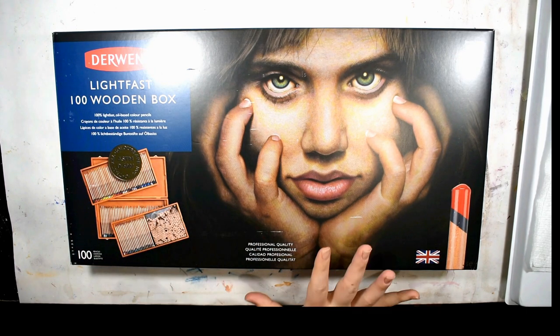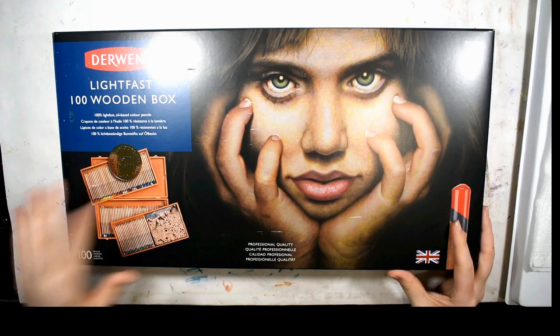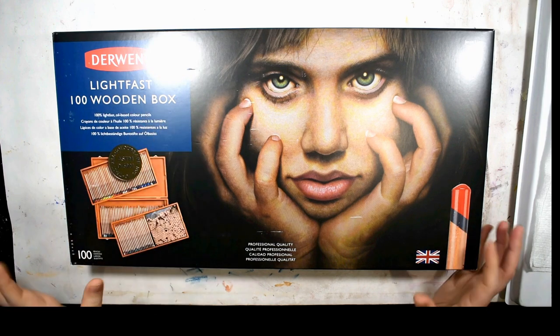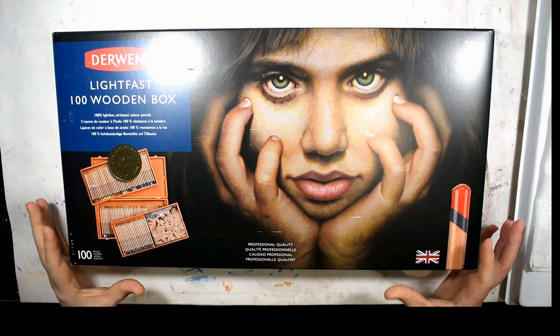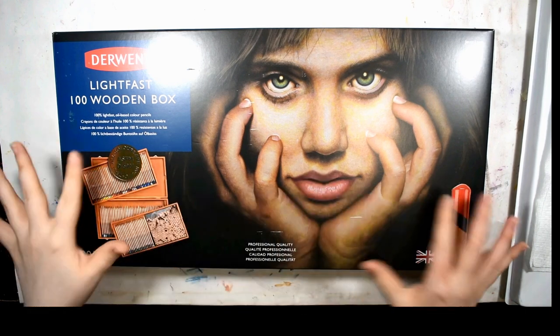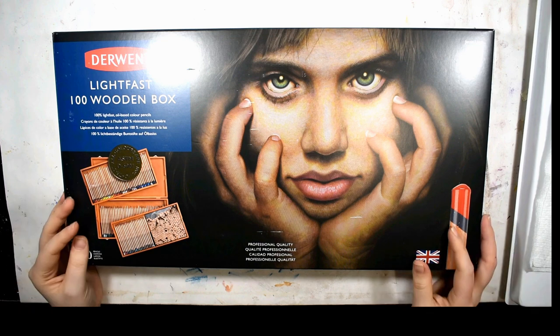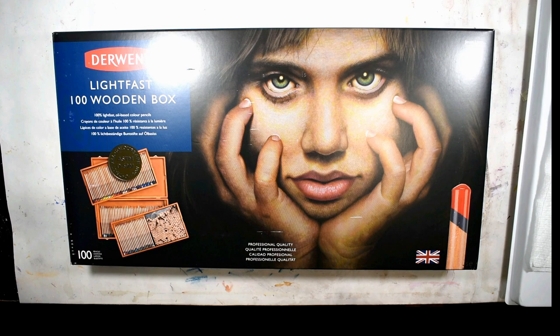So here we are — I finally got them. Since the 100 set was only going to be available in the wooden box, I went ahead and grabbed it. I've never had the wooden boxes from Derwent despite owning all their pencils — I've always gotten the tins. But I'm really excited to open this, so let's get right into it.